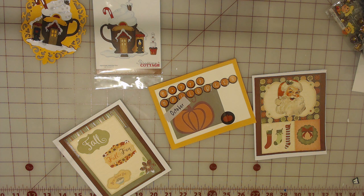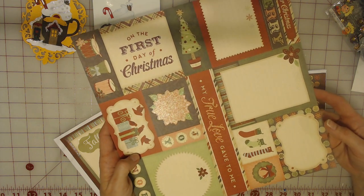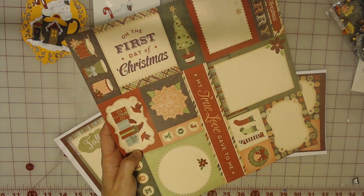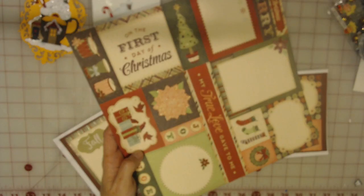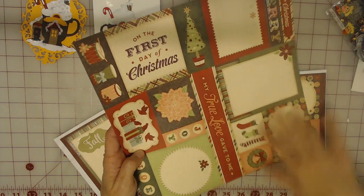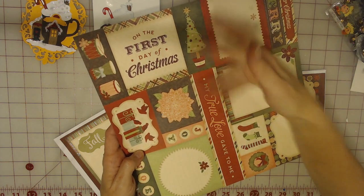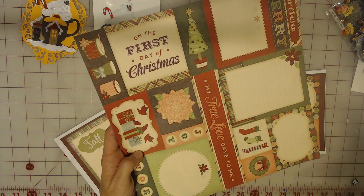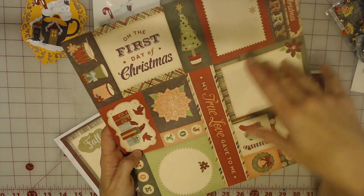I was looking for an idea to do something with these sheets. These sheets come in almost all of our paper packs — this one happens to be the 12 Days of Christmas by Reflections. The paper's absolutely gorgeous, but these sheets — what do you do with them? I usually just disregard them and do nothing with them, or maybe make a tag. I thought, you know what, maybe I could make cards out of these on just some cardstock and then make some envelopes to go with them.